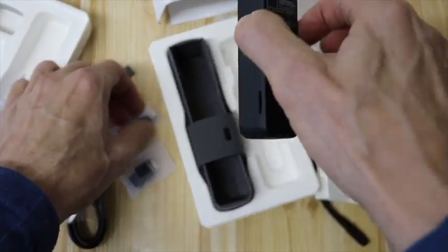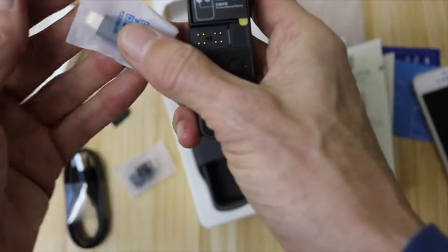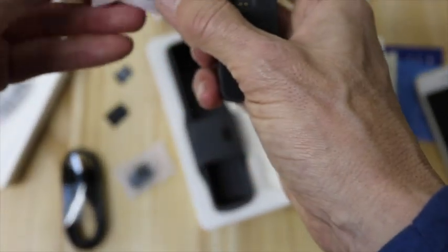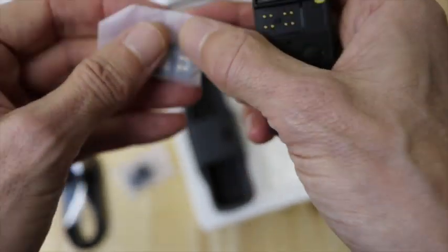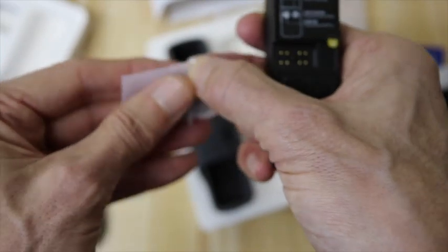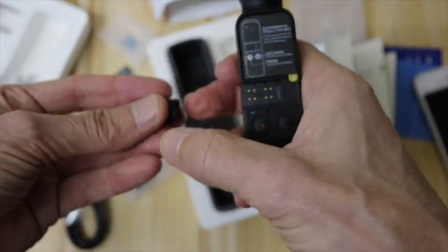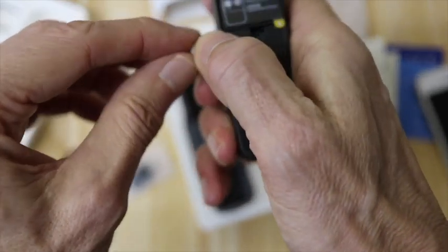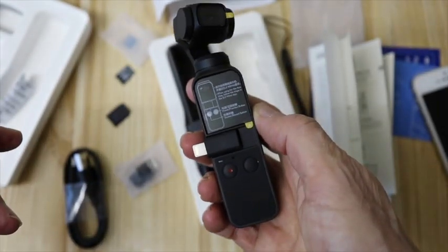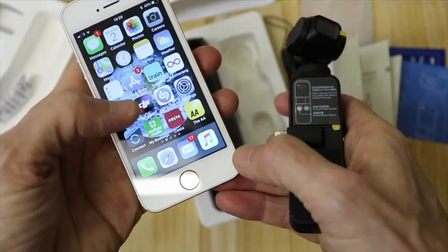So talking about the connector here — we take that off, and then this is the iPhone connector, here it is. So if I can just take this out, take that out there, and then put this in here. There we go, got that in there — got my iPhone SE. Hopefully this will work.